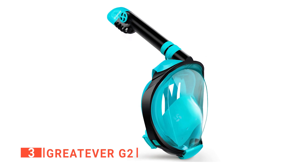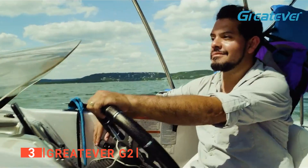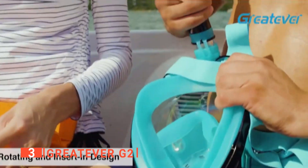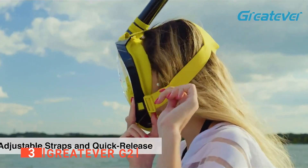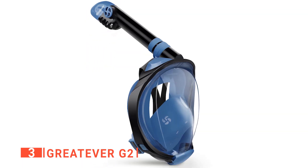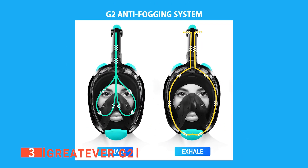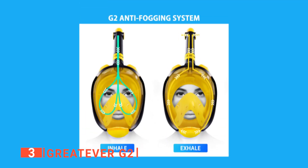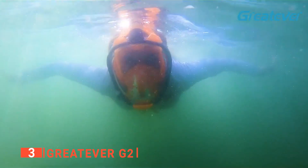The third product on my list is the Great Ever G2. I'd like to point out the variety of colors it provides — with over 20 color variations to choose from, the Great Ever gives us the most options on our list today. My favorites are Black and Green and Cerulean Blue. I particularly liked that the Great Ever G2 has an excellent inhale and exhale feature: the oxygen goes straight to your mouth when inhaling, but when exhaling the CO2 releases through a separate valve, which reduces fogging and leaking. This anti-fog system is the most welcome feature when snorkeling.